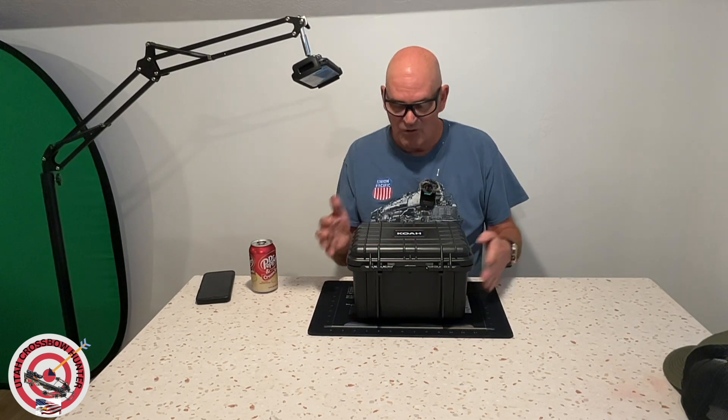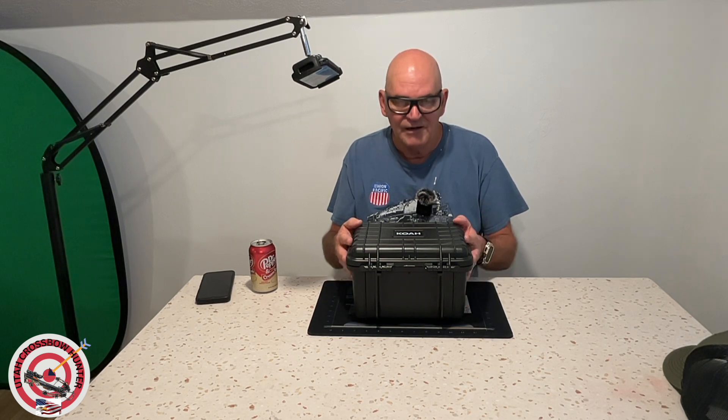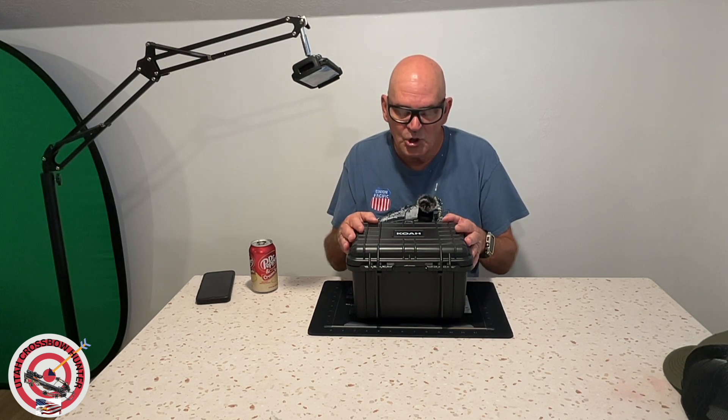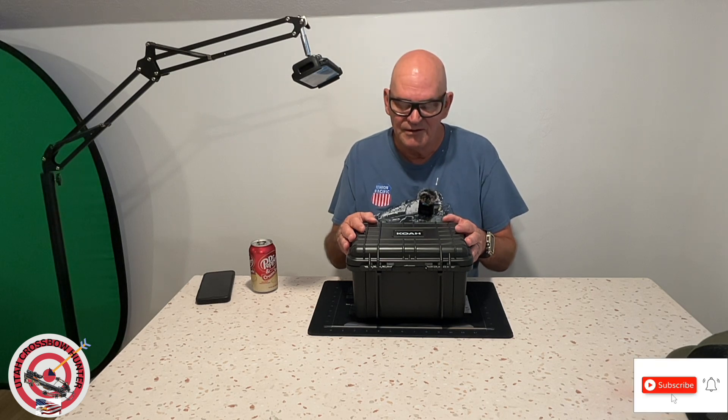All right. So what I got in this box is going to be a game changer. When I say a game changer, it is a game changer. So let's open it up and find out what's in this. I'm not even going to attempt to pronounce the name, but it's K-O-I-A box.